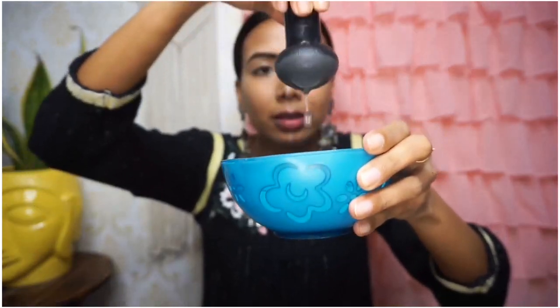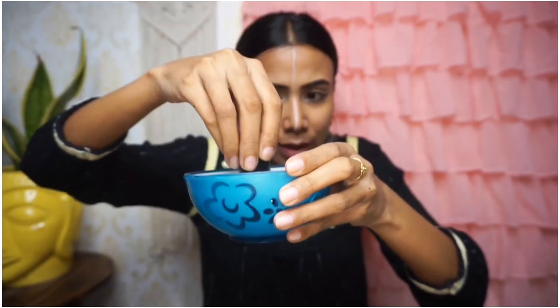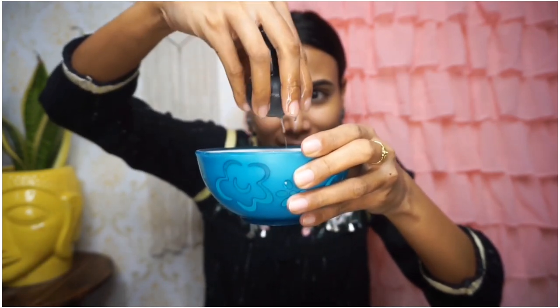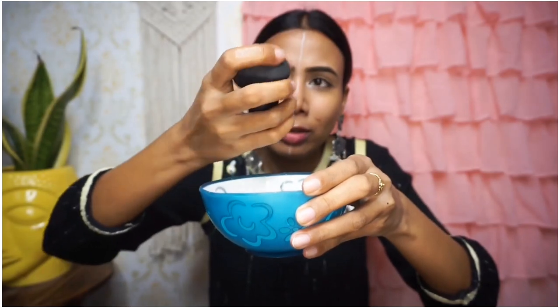Okay, done. I have applied the primer and prepared the face. I had a lot of comments asking why I don't use my beauty blender wet. I agree, so I have water here — this water is not for drinking. You can see how much the beauty blender expands when dipped in water. The water is absorbed into it.